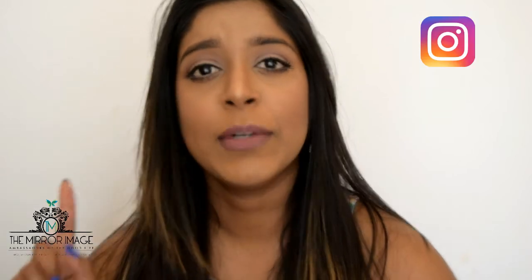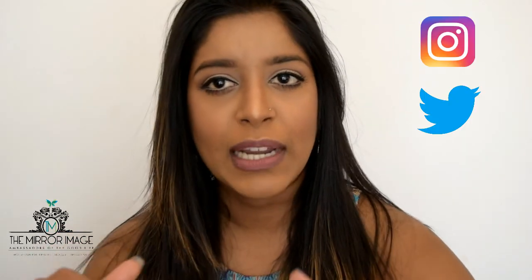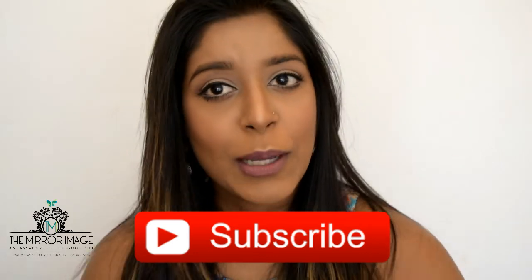So this is the final look — thank you so much for watching, I hope you enjoyed it! Please try and recreate the look at home, and if you do please don't forget to tag me on Instagram, Twitter, or even send me a Snapchat. All of my links will be in the description box down below.